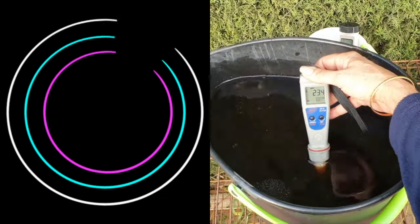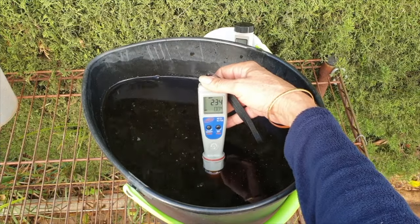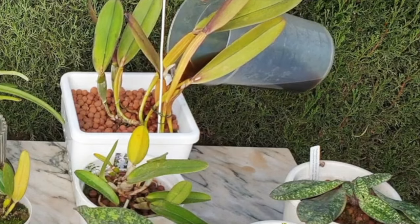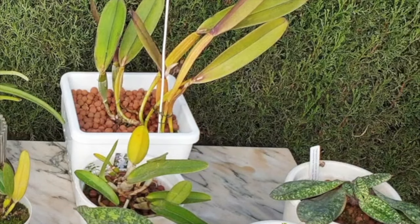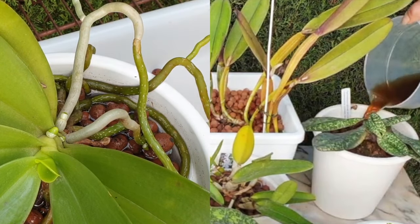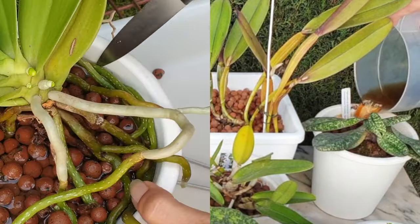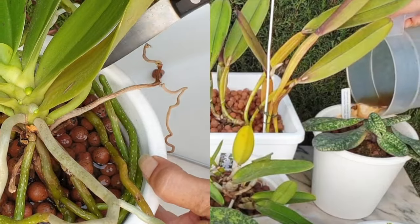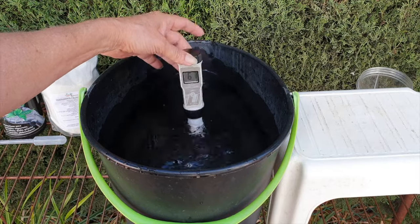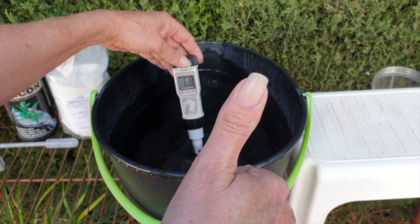Also, mix up a revitalizing cocktail of cow mag and seaweed, anywhere from 100 to 300 parts per million total, of which 30% should be the seaweed value, the rest being cow mag. Soak the orchid in this cocktail for as long as needed, especially if you have roots that have adhered themselves to the outer edge of the pot. If need be, you can test by wedging a thin implement between the roots and pot to see if the roots come away easily. If they do not, continue soaking until they pop off relatively easily. Ensure that the pH of your cow mag and seaweed cocktail has a value of 6.7 to 7 pH.